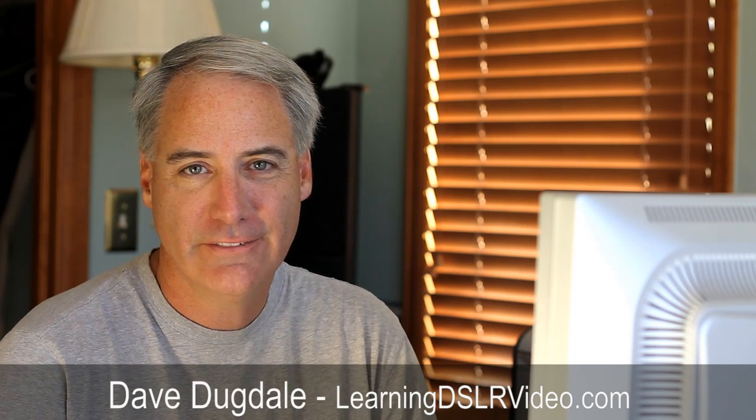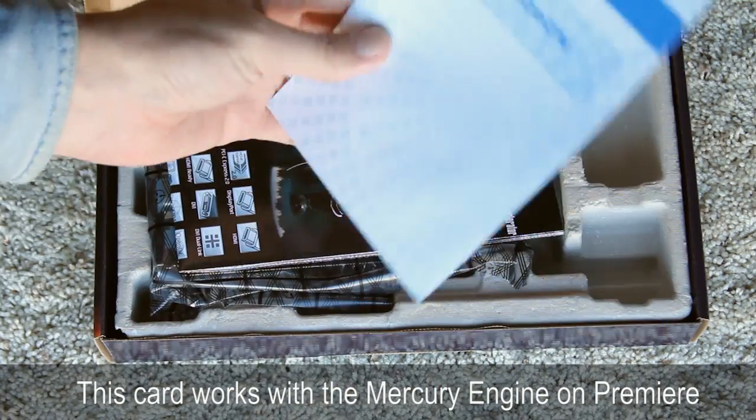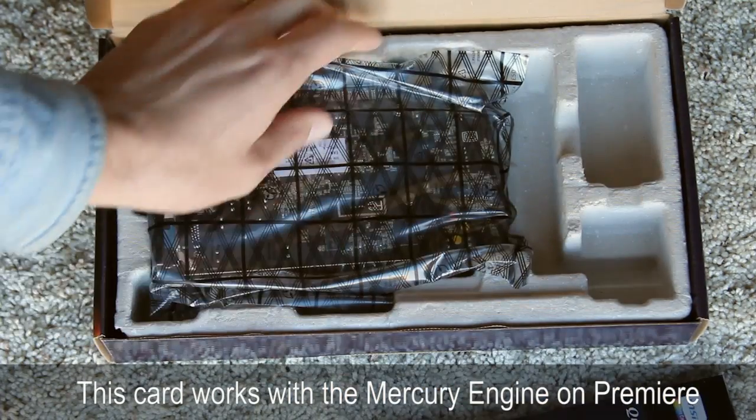Hey everybody, this is Dave Gugdale from learningDSLRvideo.com. Last night I got my new video card. I couldn't install it last night so I installed it this morning. It took about a half hour or an hour and I kind of show you what I did.